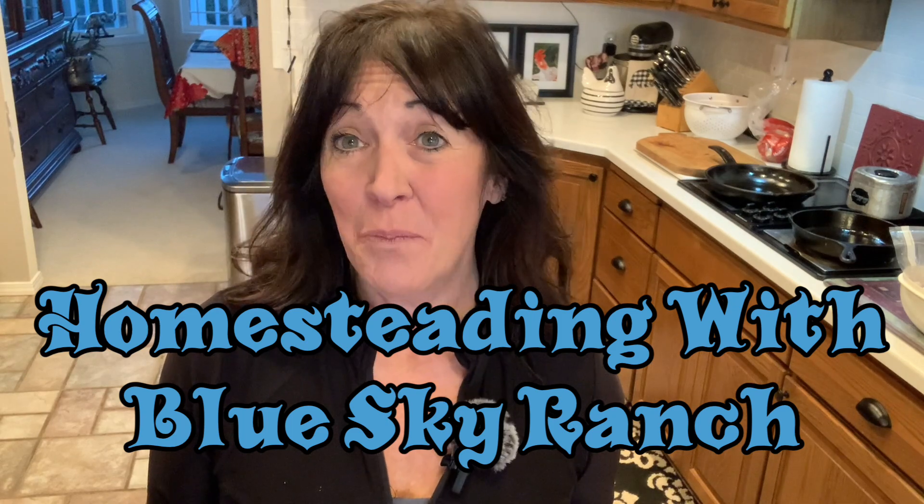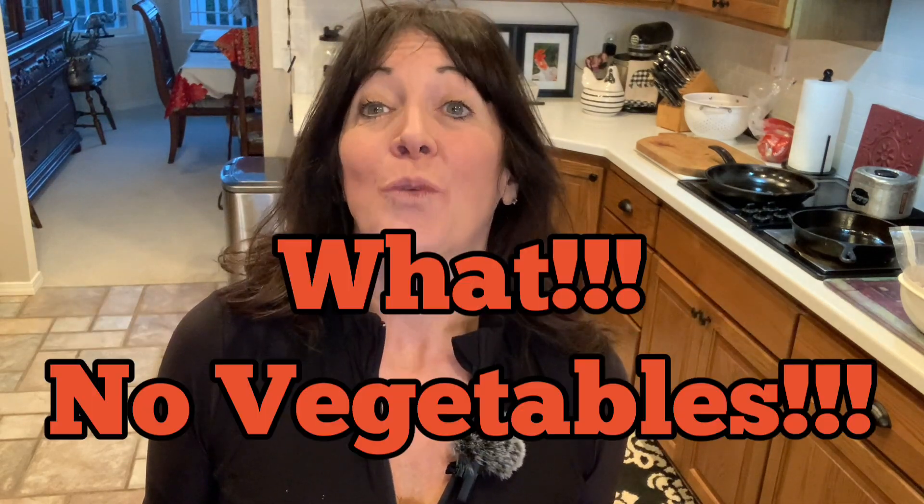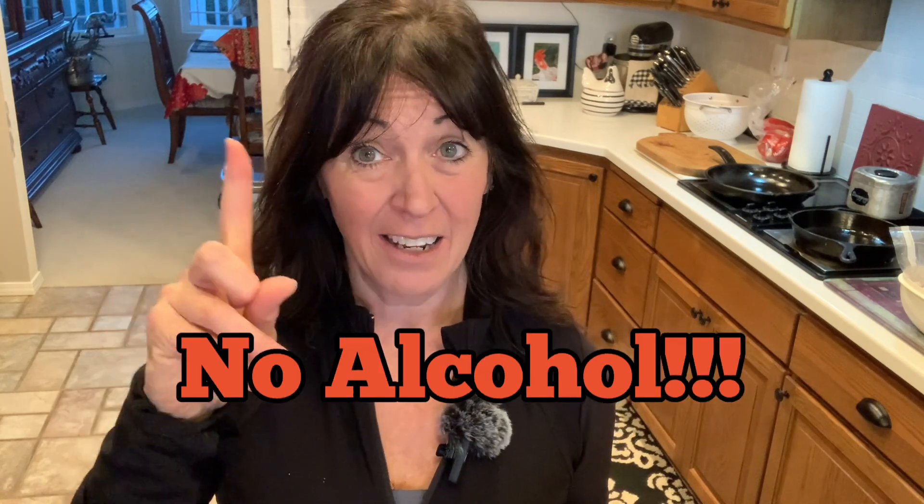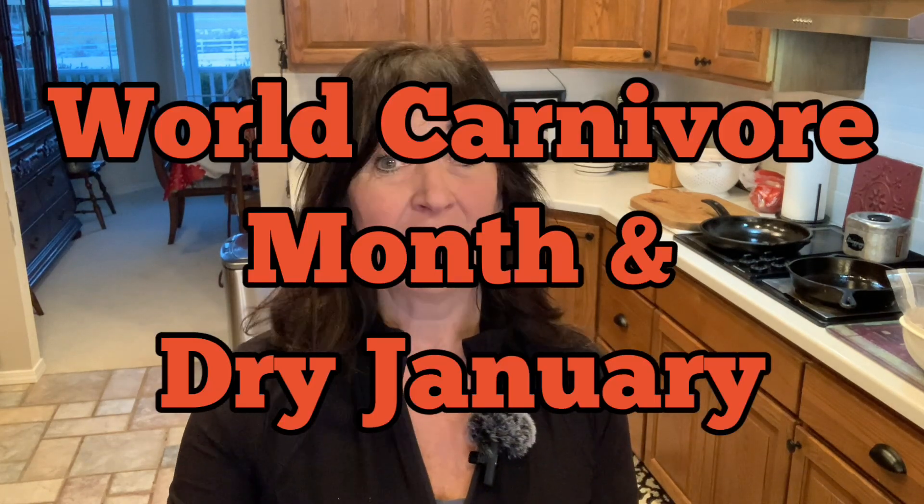Hi there, you're here with Lucinda at Homesteading at Blue Sky Ranch. This month I'm embracing World Carnivore Month and Dry January — so no more wine, no more vegetables. You might be asking why I'm doing this.